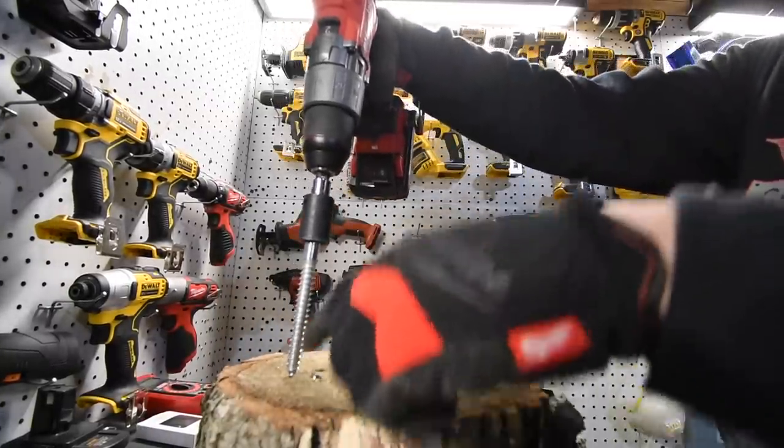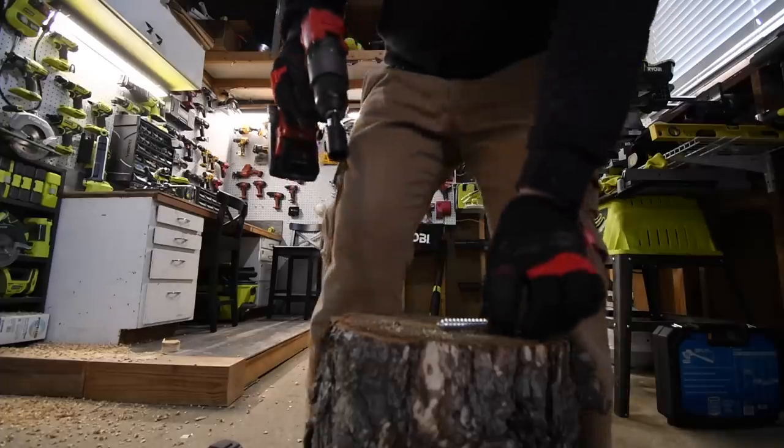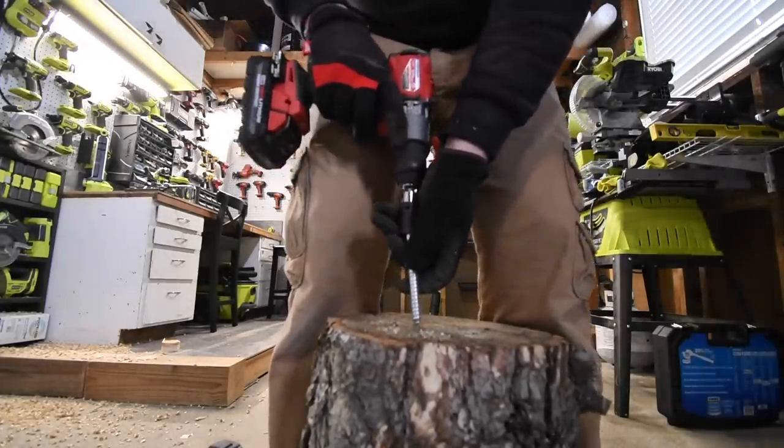Each of these are going to drive in a 4.5-inch lag screw. All righty, much better angle.